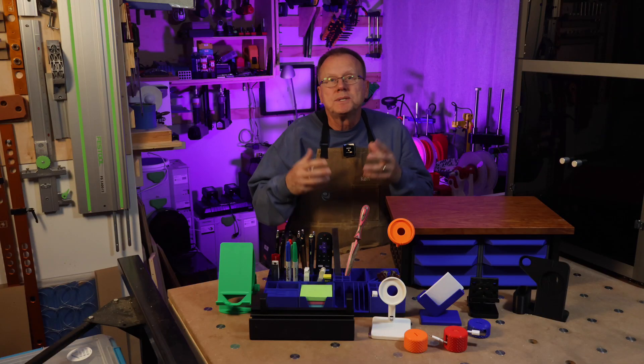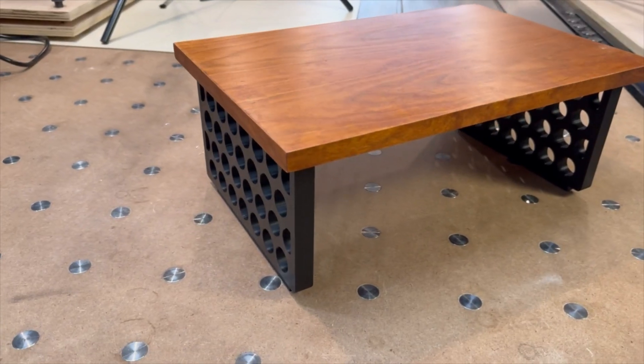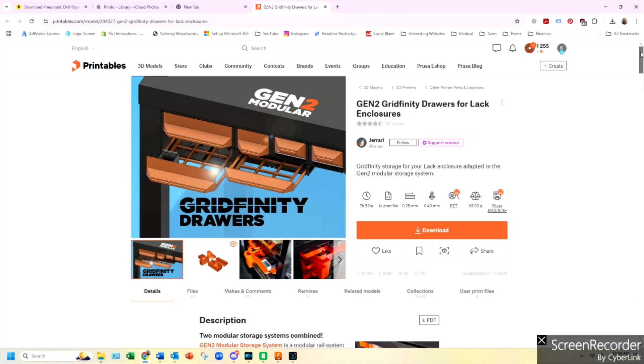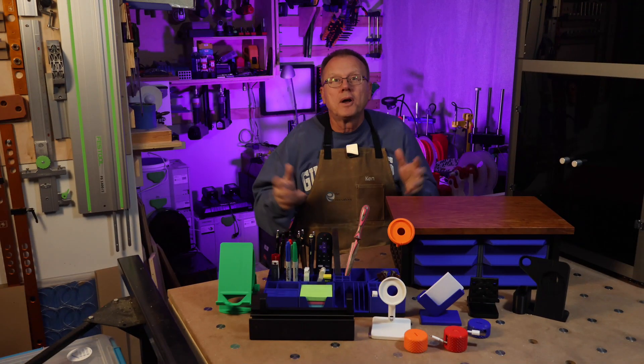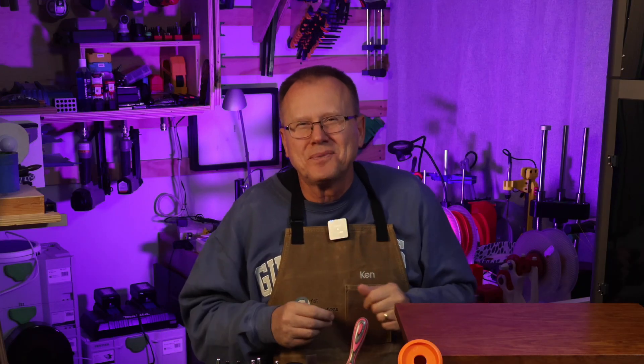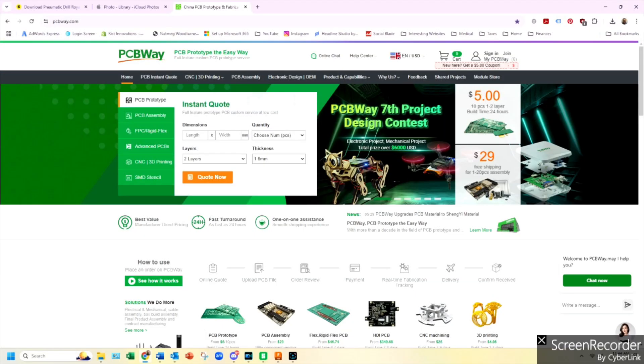The next thing I wanted to do is to take advantage of the space under the monitor stand for storage, so I found this next thing on Printables. If you are working on a prototype project and you need some help, I have the answer for you.